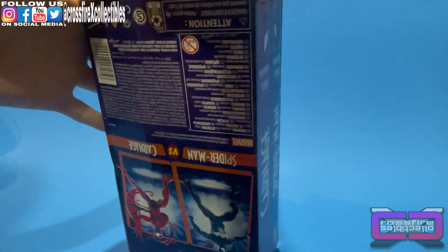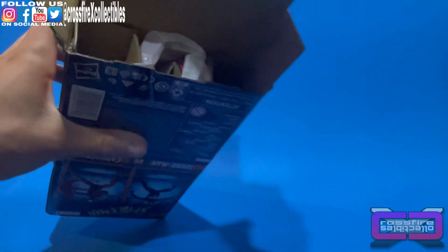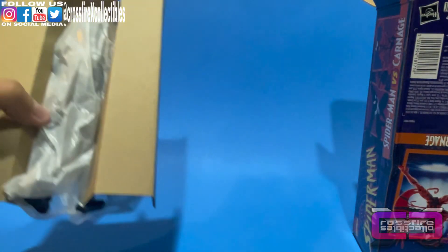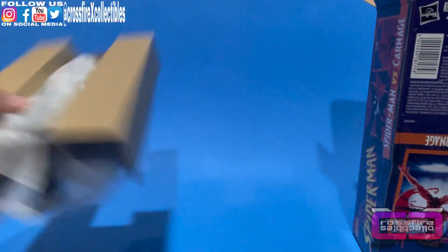We've been debating on opening this one for a minute, and we've decided to go ahead and do it. We do have the Retro Symbiote on the single card, but I figured we'd go ahead and get this done. I'll show him off real quick — I'll just leave him carded. He was pretty valuable for a minute. So I'm going to go ahead and get out the Symbiote Spider-Man while the other guy gets out Carnage.